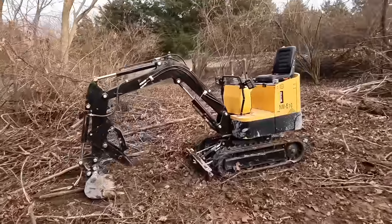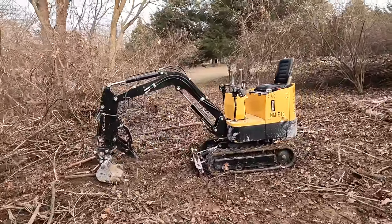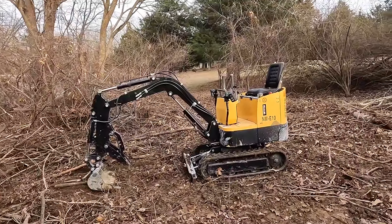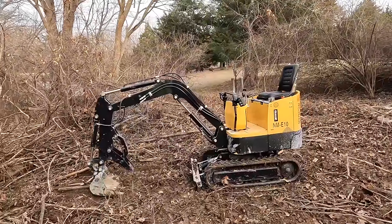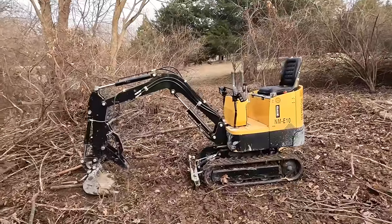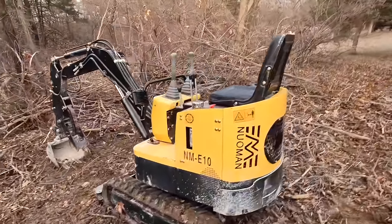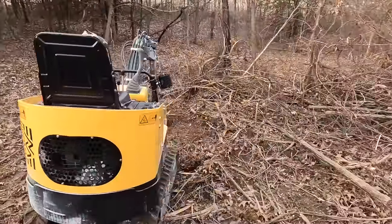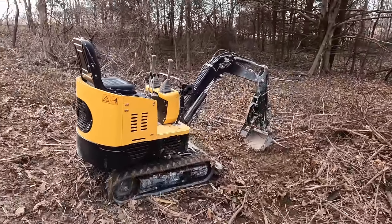A friend of mine has a plumbing company and he bought this thing because he needed something small. It normally takes two guys eight hours to hand dig a ground rough for a home around here through the minus gravel in the basement. With this thing it takes him three man hours. It's been on several jobs at this point so it's over halfway paid for itself in time saving.